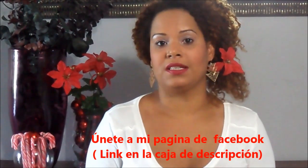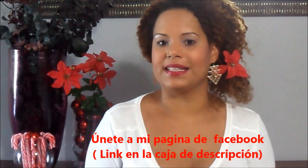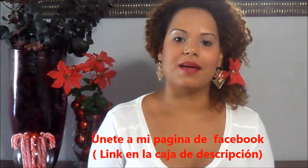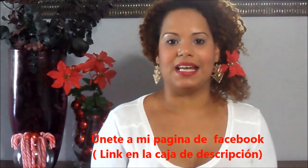Gracias por ver este video. Si te gustó, dale deditos arriba. Si no te has inscrito al canal, te invito a que lo hagas y que compartas este video con otras personas que se puedan beneficiar de estos tres tips. Gracias, hasta la próxima.